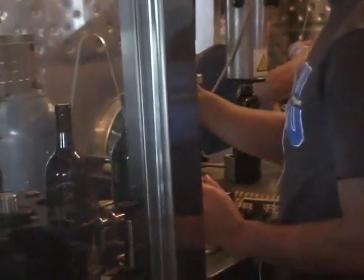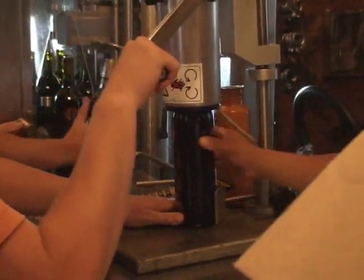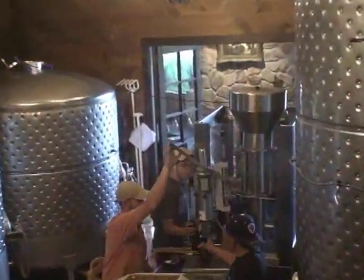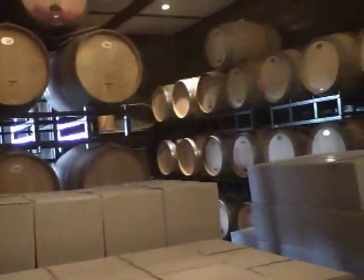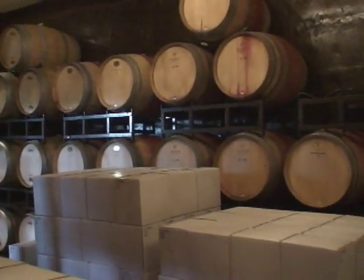The fill machine actually fills each bottle to an exact 750 milliliters. It has a vacuum corker, which vacuums the bottle and takes the actual air out of the space between the wine and the cork, called the ullage space, and creates a vacuum — which is a quality assurance aspect. Then we put this foil on top,